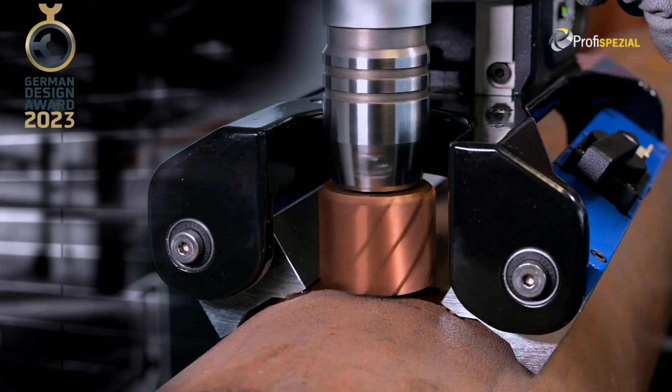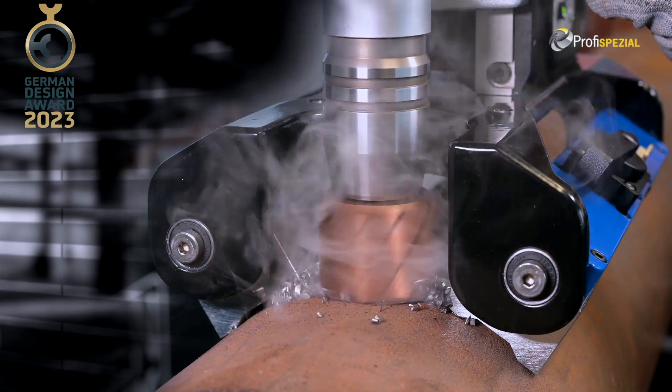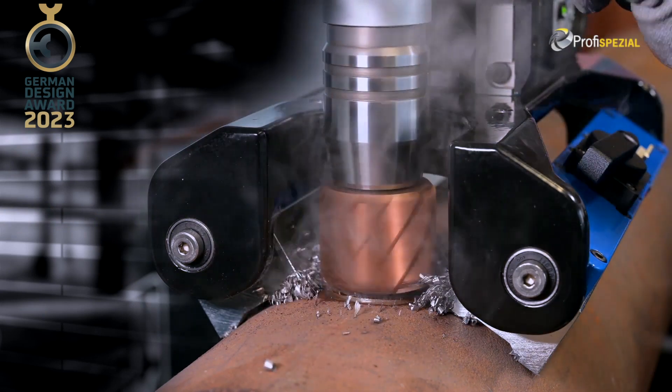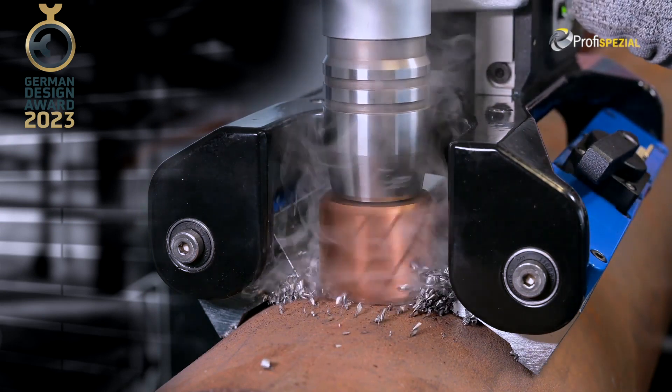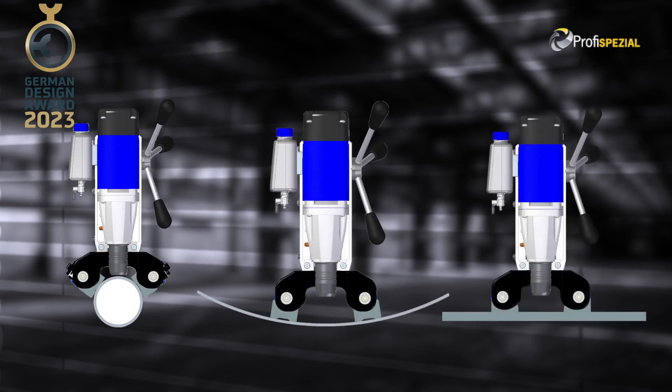The swivel arrangement of the permanent magnets allows pivoting to conform to any pipe of 85mm diameter or larger. Ideal for drilling outside of curved surface, inside of curved surface, or on straight flat surfaces.